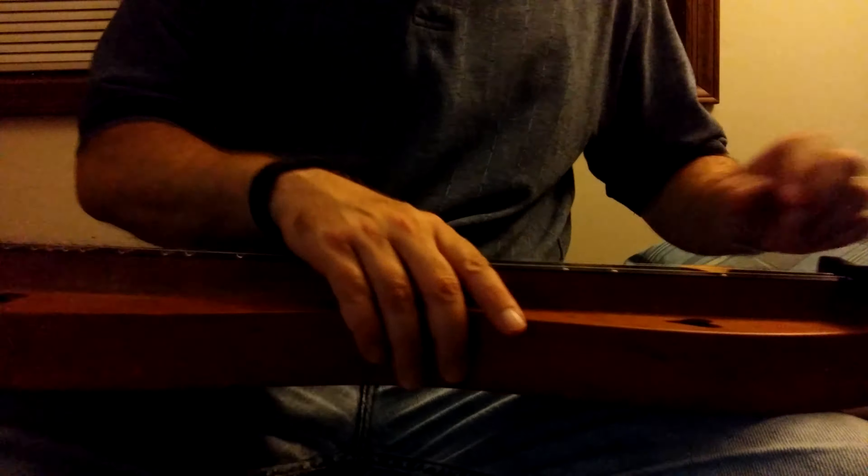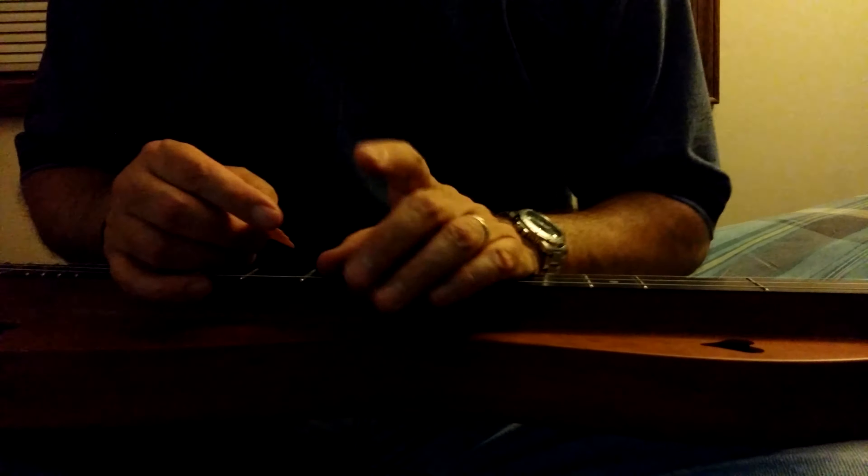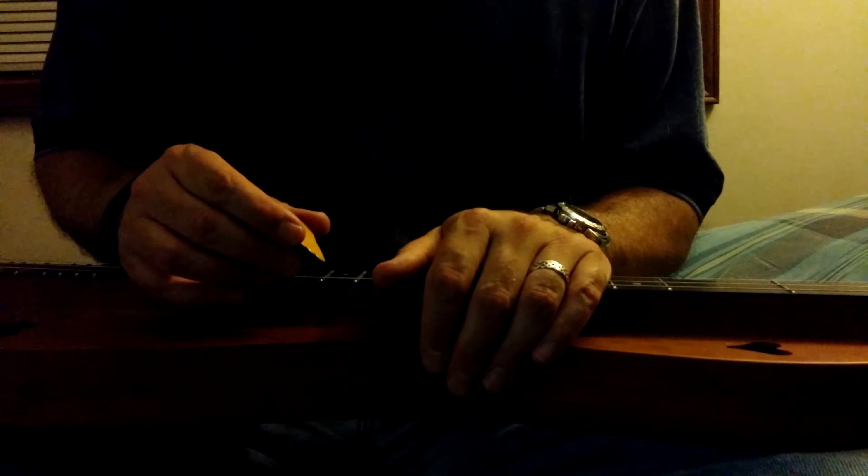Hi Vanessa, it's Brian. I am going to try to demonstrate the difference between playing with hammer-ons and pull-offs and individually picking each note. The reason that you want to do hammer-ons and pull-offs — stylistically it's nice, it changes up phrasing, it's also fun to do, but the big thing is it allows you to play faster and more fluidly, more smoothly.